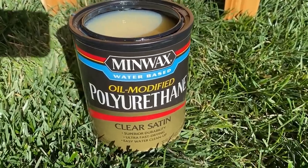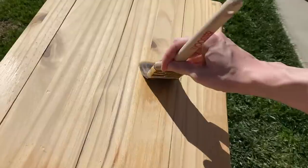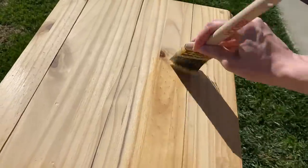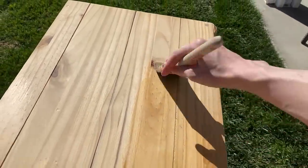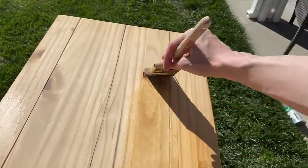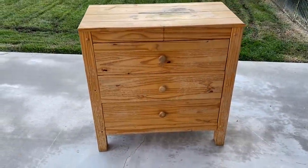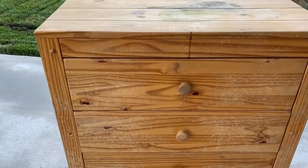Finally, I gave the entire piece a top coat of a clear satin finish. This is my first time using one of these and I felt like this one was just okay — if you have a wood sealer you really like, please let me know in the comments so I can try it next time. Okay, before I show you the final product, let's take one more look at the before. And here's the after.